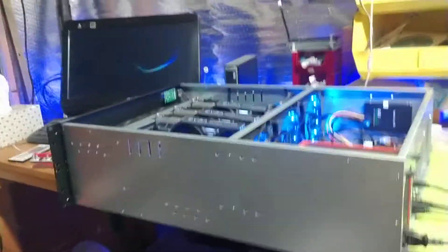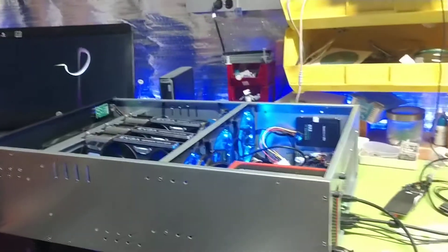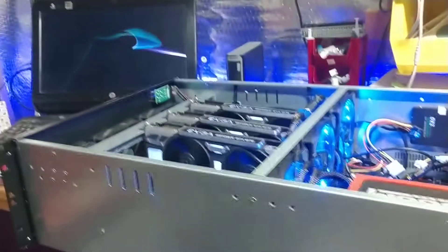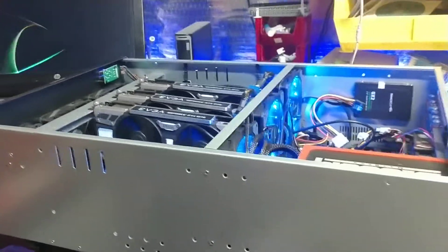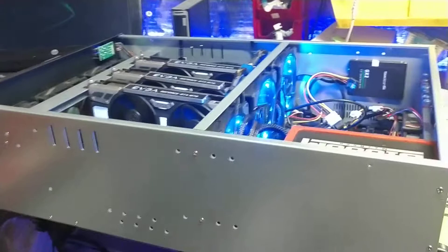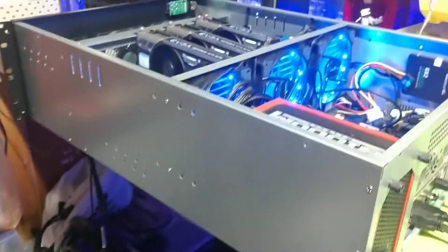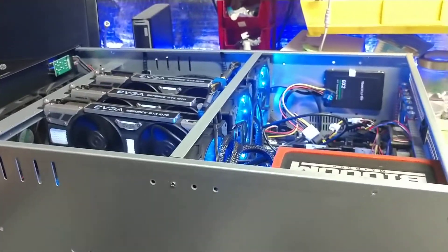Hello everybody, this is Brad Dyke reaching out to let you know a couple of things. Today's story is about the fact that yes, servers can truly burn or even burn completely up. The industry has done really good over the years about that and working with that, but believe it or not, it still does happen.